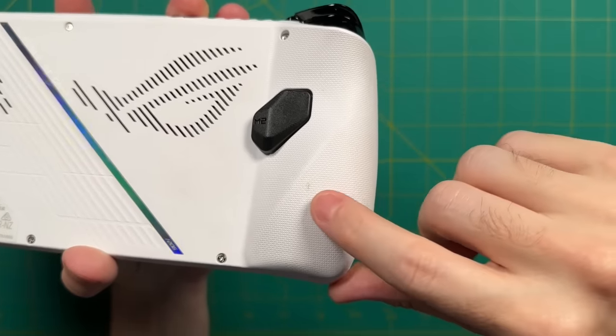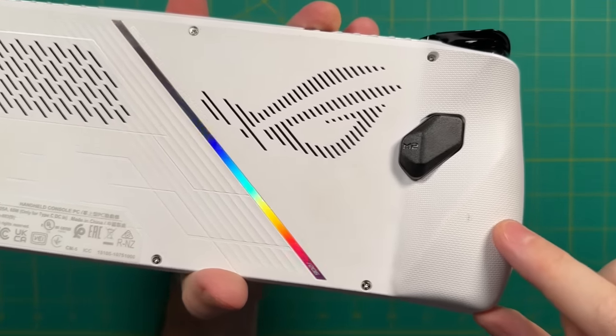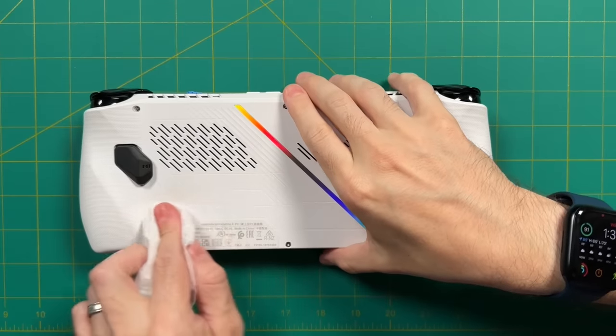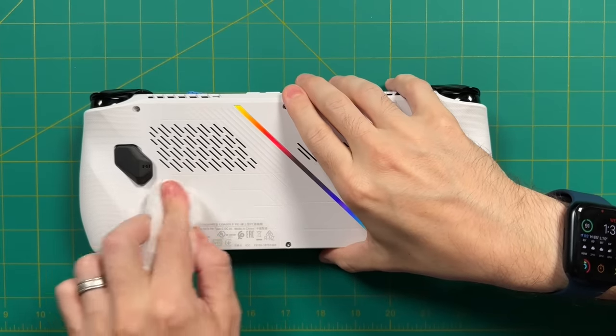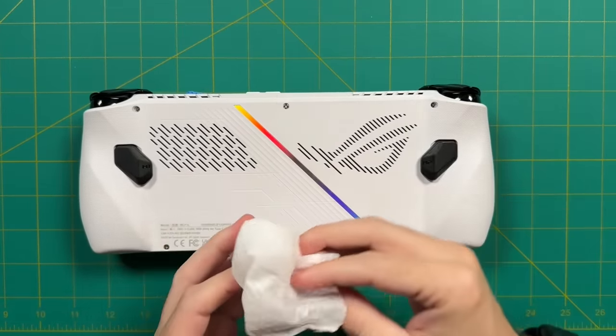As you can see on the back, there are some darker spots right here, specifically where I rest my fingers, so it makes sense. An alcohol wipe will make quick work of this, but I did want to let you know that it will get a little bit dirty over time. I usually keep my hands pretty clean — it's not like I was eating cheeseburgers and then playing the ROG Ally.